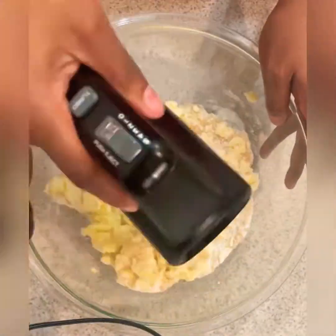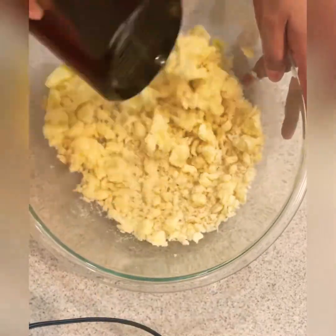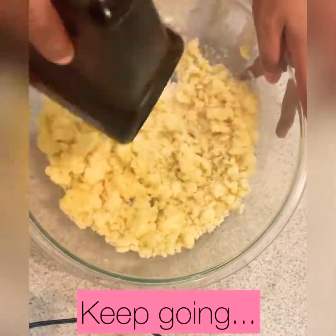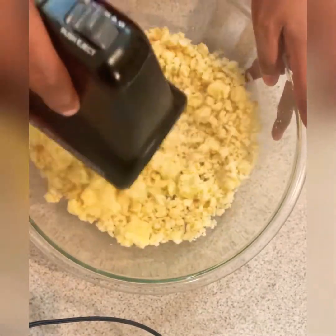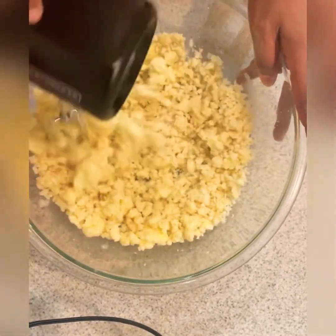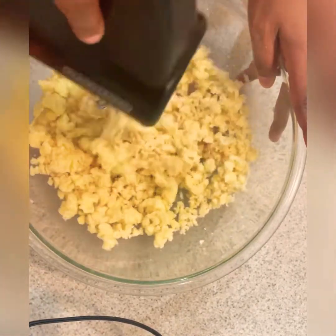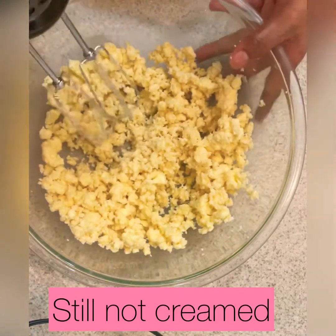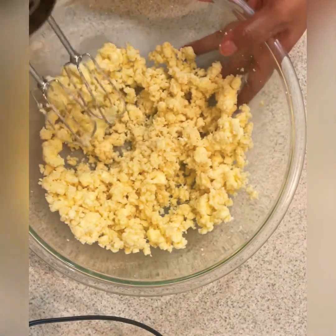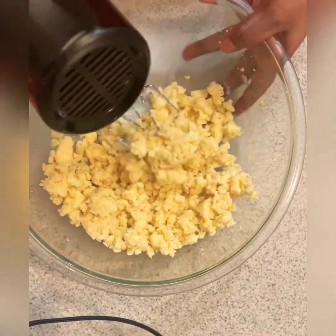Now we're gonna cream the butter and sugars together. I really wanted to take my time here to show you guys — it's gonna take a minute. These sticks of butter were a little harder than I wanted, so I had to do a little bit of work. You see that texture? We don't want that — that's more of a breadcrumb texture. We want to continue creaming until all three ingredients are well combined.